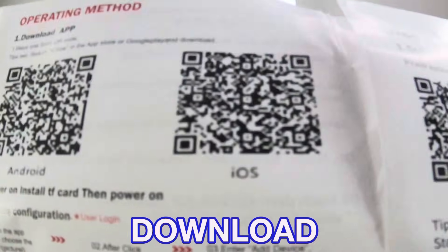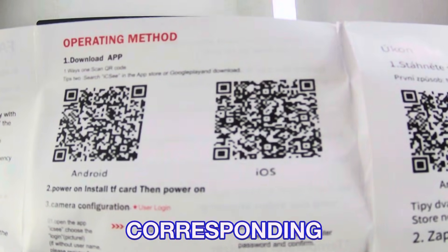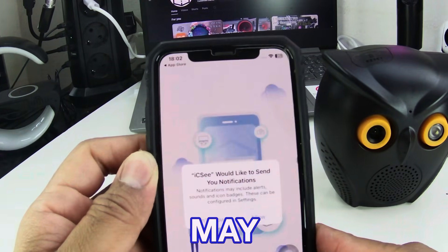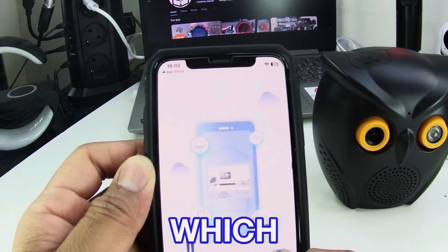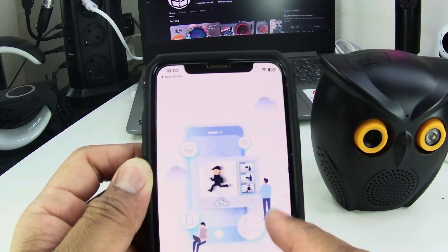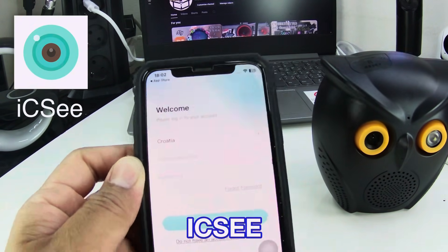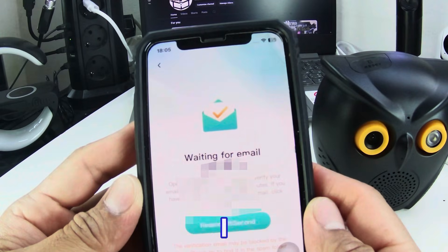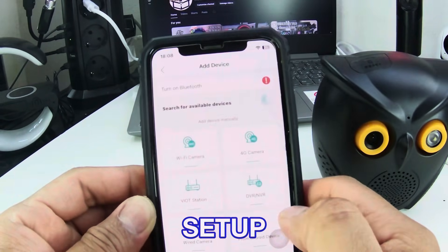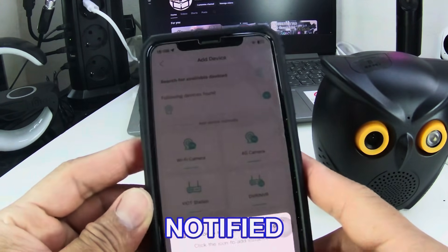To access the camera footage you need to download the app. You may register the plan-based system which has a corresponding amount for better protection of the video footage and more upgraded features, or you may just use the free access only, which for me is enough already. By the way, the app name is ICSC. The app is user-friendly and I don't have any problem navigating it. Just check and edit how you want the camera setup to be, and don't forget to turn on notifications so you will be updated and notified of any activity.